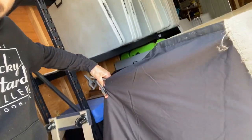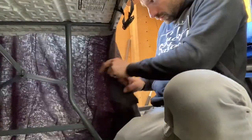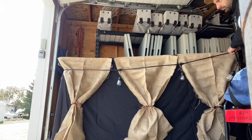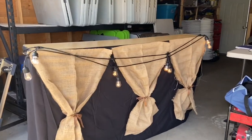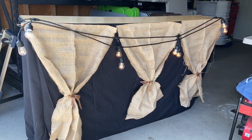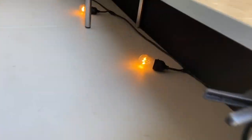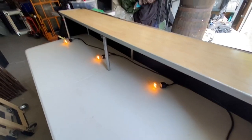Clip the excess pieces down onto the table frame. These lights cost me $40 from Walmart for a 24-foot strand. The bar is starting to come together — I've got lighting on the front, and the excess lighting can go inside so you can see what you're doing while you're bartending.